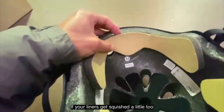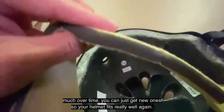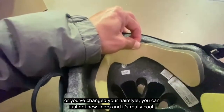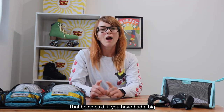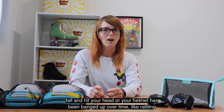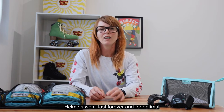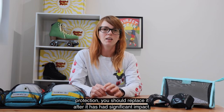This is really handy if your liners get squished a little too much over time — you can just get new ones so your helmet fits really well again. Or maybe if your hair has grown or shrunk or you've changed your hairstyle, you can just get new liners. That being said, if you have had a big fall and hit your head, or your helmet has been banged up over time like rattling around in the boot of your car, you probably should replace it. Helmets won't last forever and for optimal protection you should replace it after it has had significant impact.